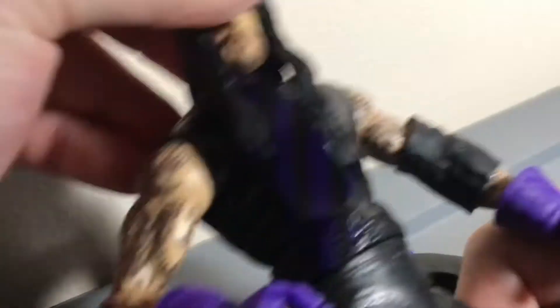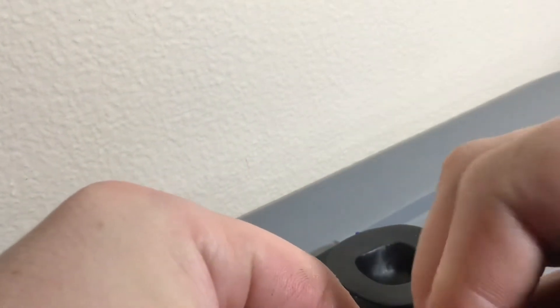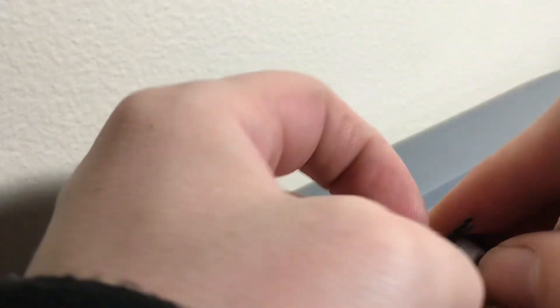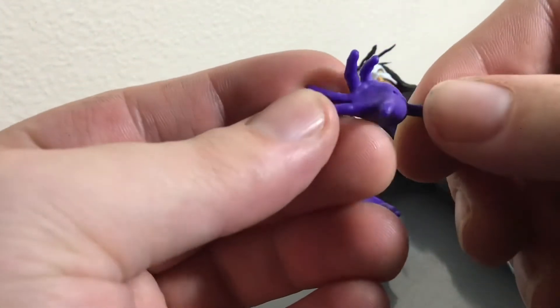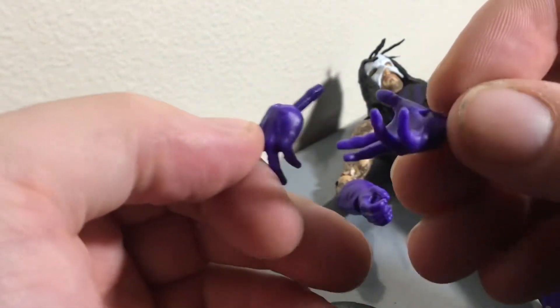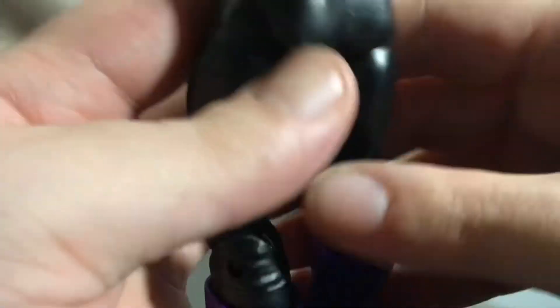So this is what the Undertaker looks like. He has a tie here — it's a molded-on tie. You can take the head off; this is what the head sculpt looks like. He has a bunch of tattoos on his body and it's a good articulation figure. The legs are pretty good. There's purple on the bottom and purple on the top. He has one elbow pad. You can put the mask on his face — it fits over the hair. He comes with a cool little hat and purple gloves on his hands.